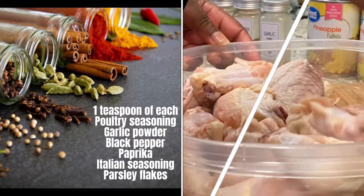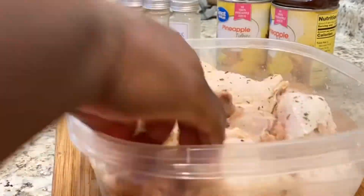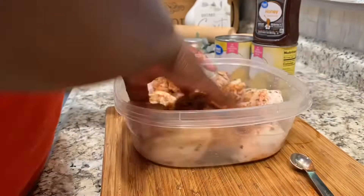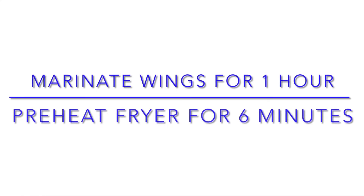For that single mother, or parents, or that single guy — you can marinate these wings up to one hour, or perhaps overnight, so when you return home after work, they're ready to go into your air fryer.